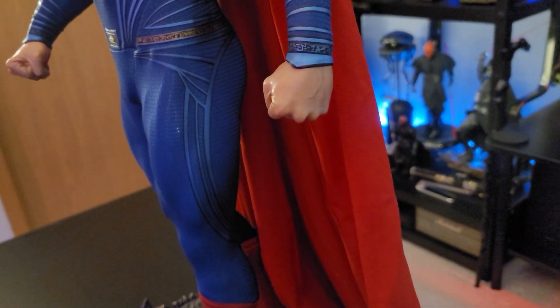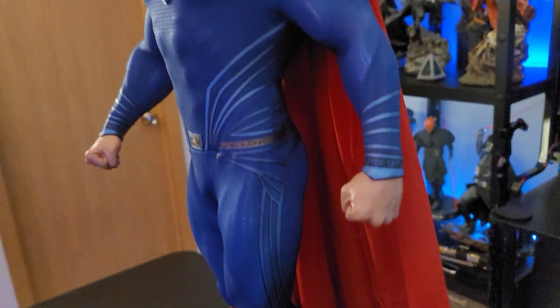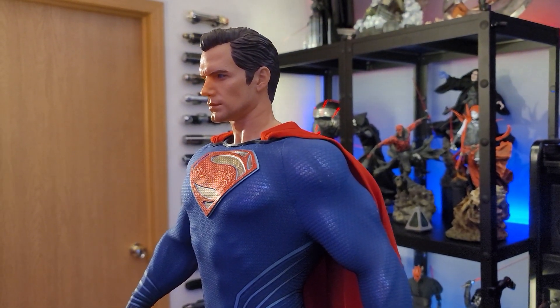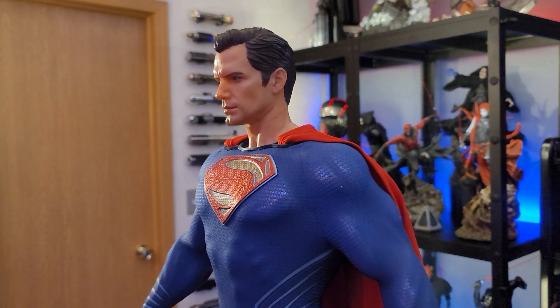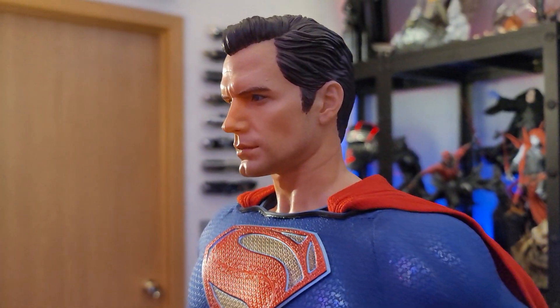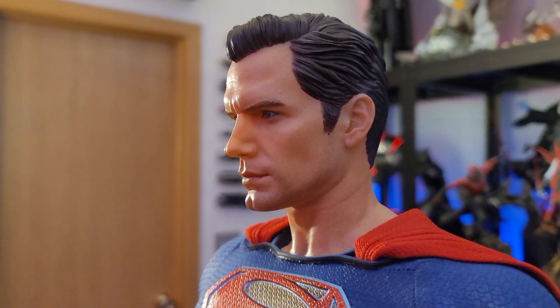You can see the leg kind of going forward — some people didn't like that step-forward look — but regardless, I think this is a really fun piece and it turned out really nice. One thing I forgot to mention at the beginning...